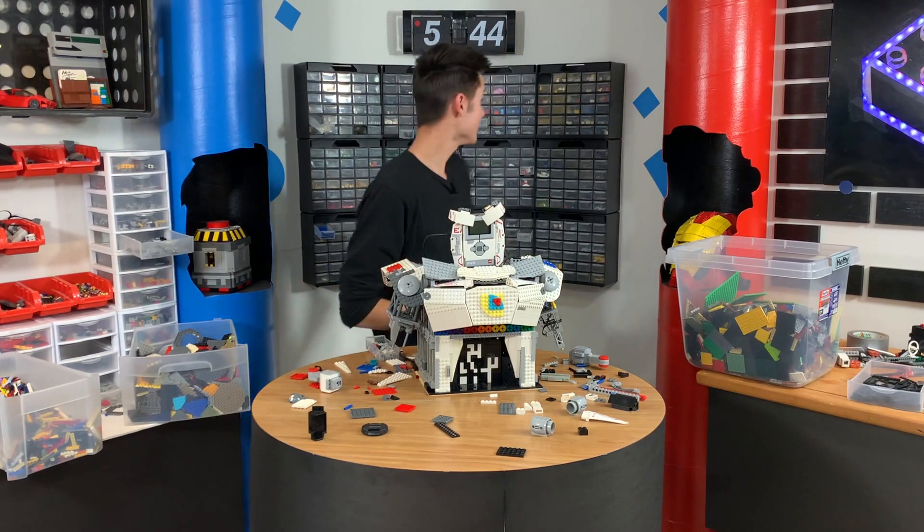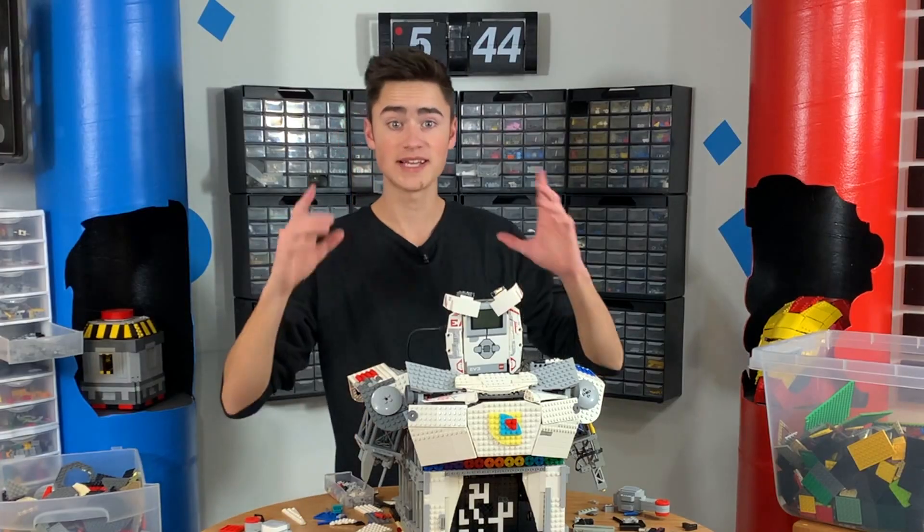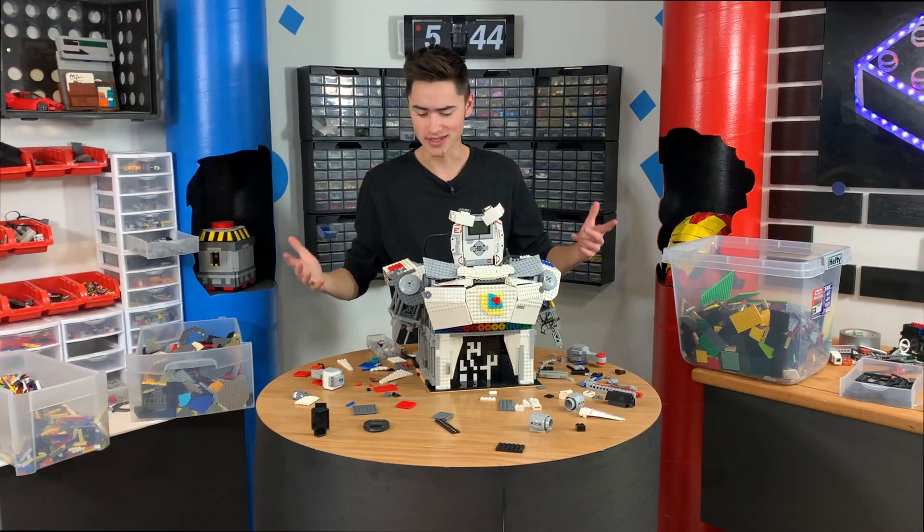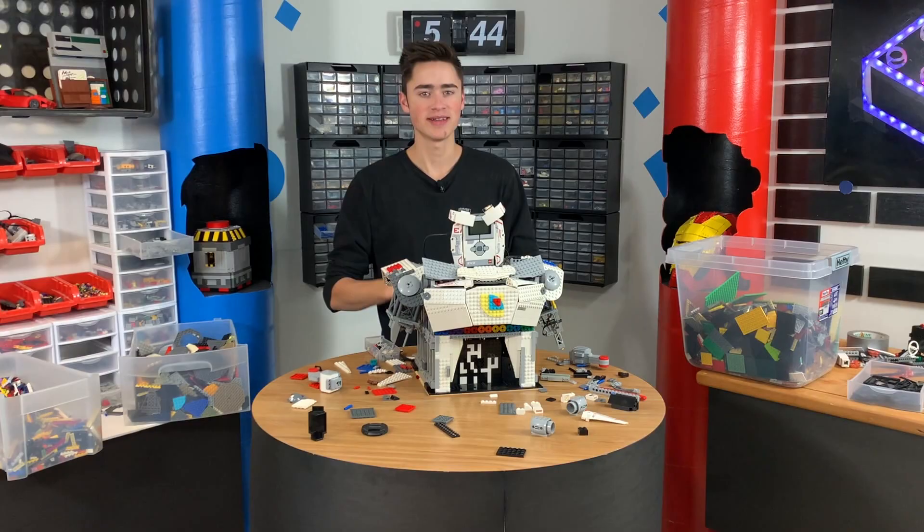This project is done, and it took five hours and 44 minutes. I'm going to go test it out, fix like two bugs in the programming, and then we're going to take it over to Set B to test it and bring some people in to see what they think of it.